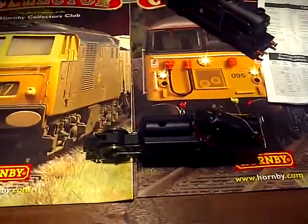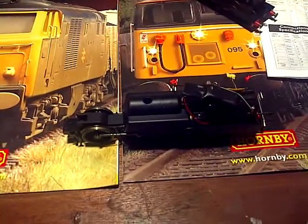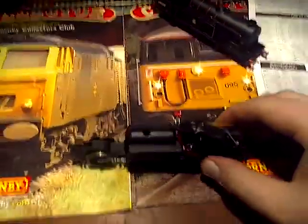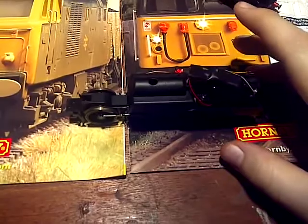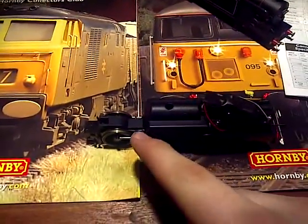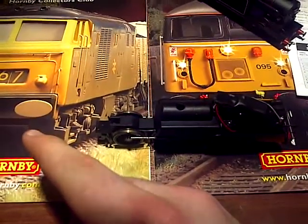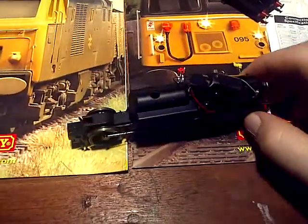Hey guys, another video here from the Engine Shed. This one, as promised, is going to be looking at how to install a DCC chip into a DC loco. When you open up your loco and take off the body shell, the front of your loco always wants to be facing to your left — that's imperative, as you'll find out in a second.